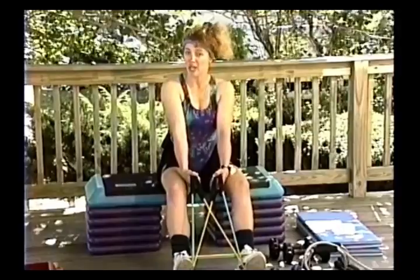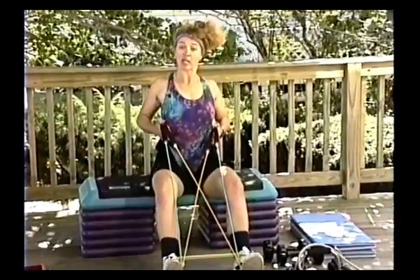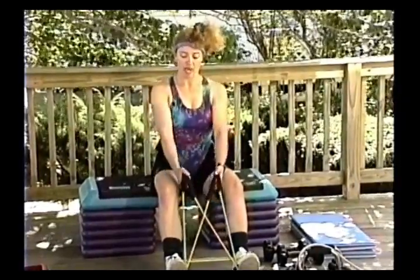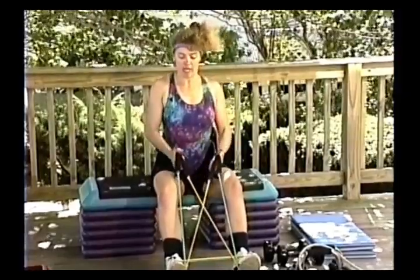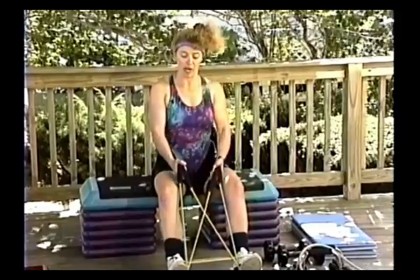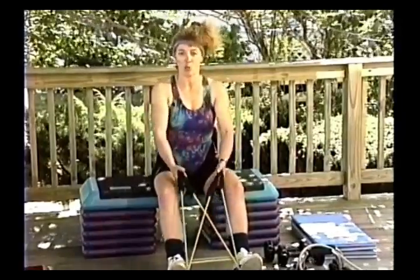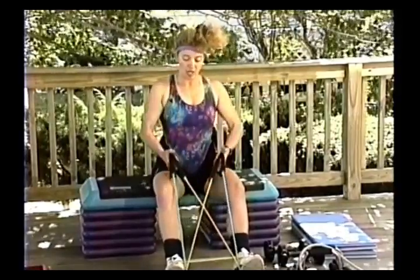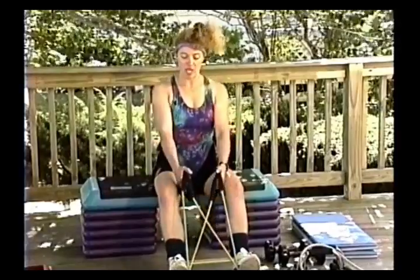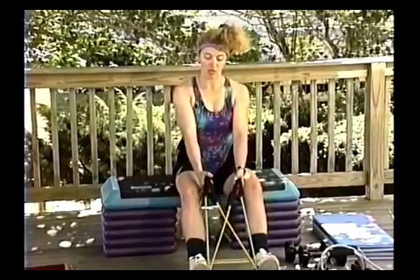I do everything half-time: pull back, squeeze the shoulder blades, out and out — pull back, squeeze, out and out. When you first start doing this type of training in your classes, people aren't really going to know whether to use light, heavy, medium, or whatever. Let them know they need to practice and figure out for themselves what weight they can only do about ten repetitions with. Keep the elbows right in against the body.